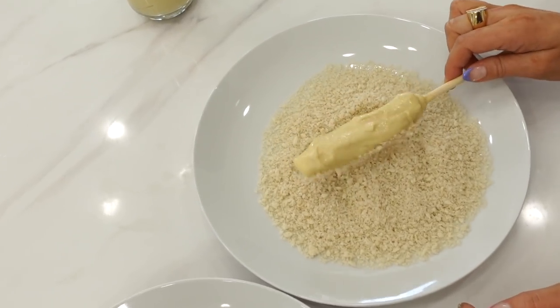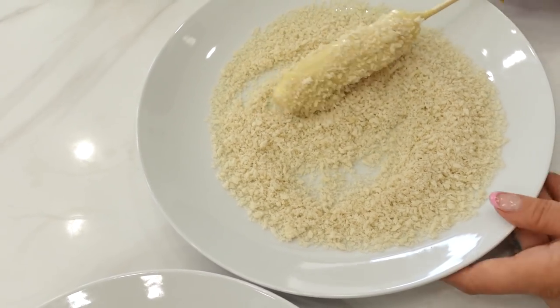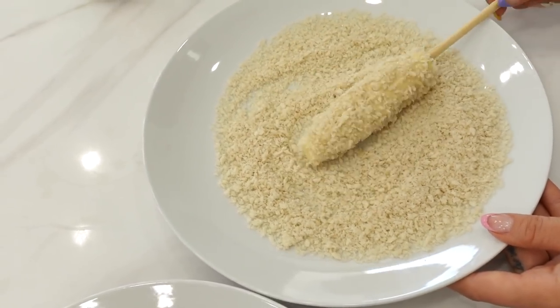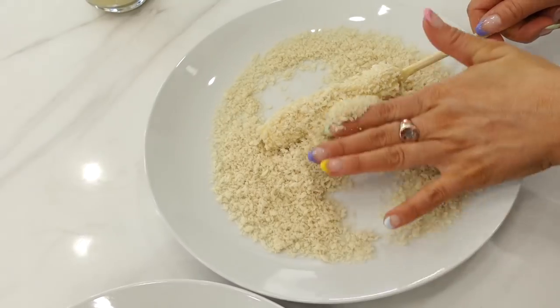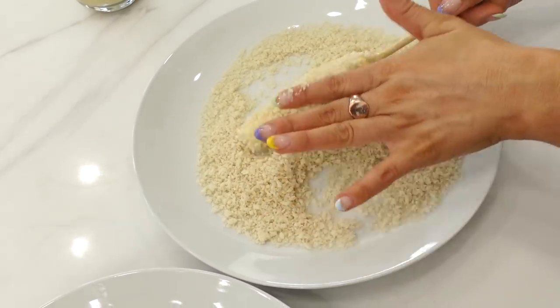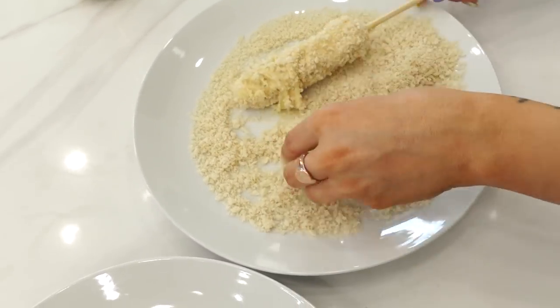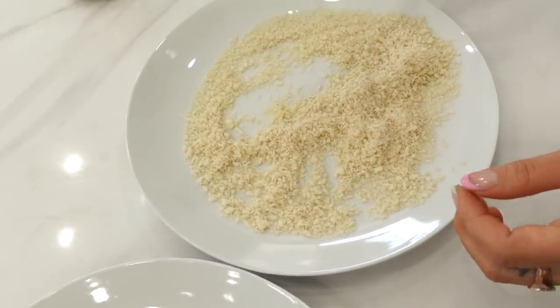All right guys, now we're gonna go ahead and go into our panko crumbs. I think there's a little strategy to that. Oh no, okay, be careful.